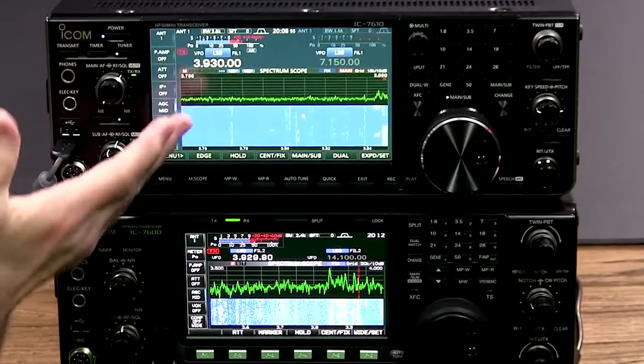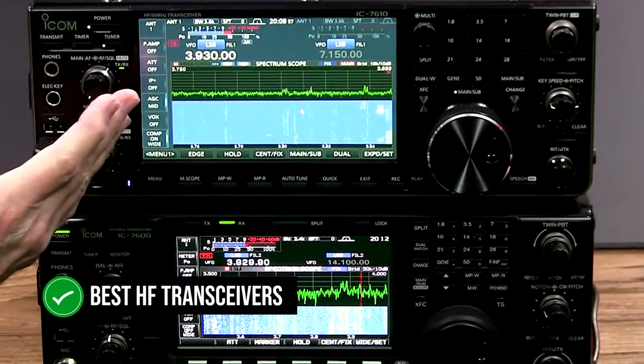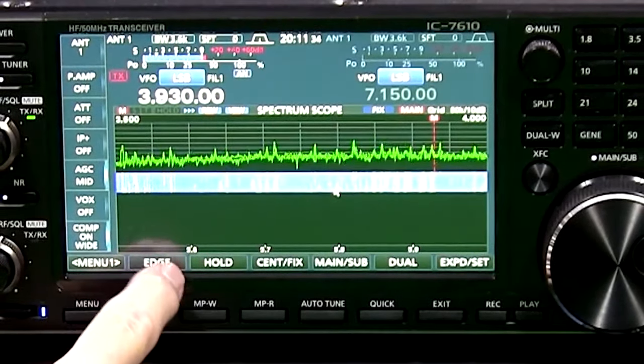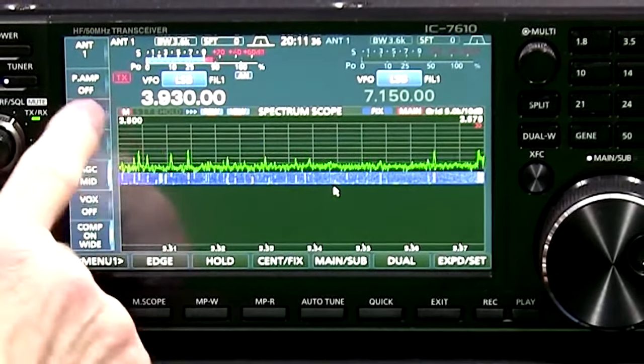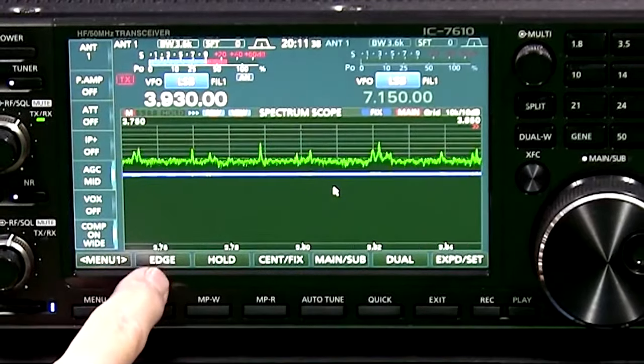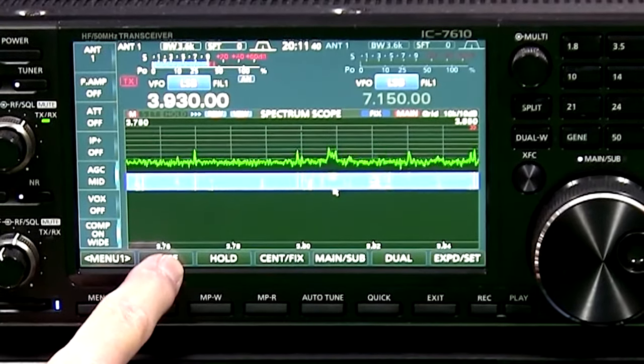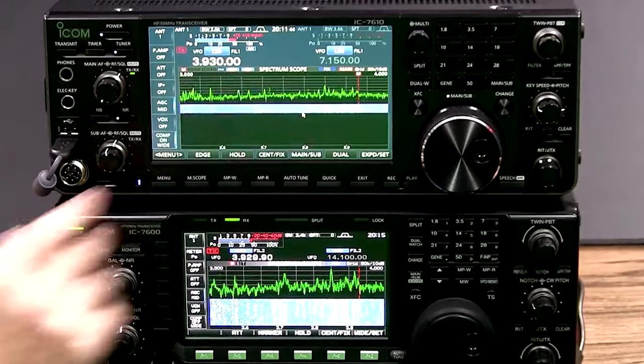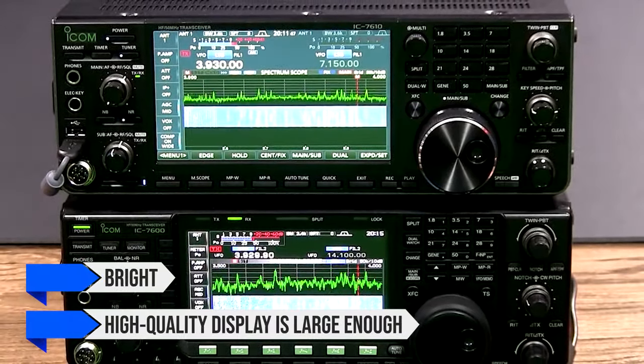The ICOM IC7610 is amongst the best HF transceivers available on the market. It performs admirably in comparison with its peers and excels not just in technical aspects, but also in its interface and experience. The most prominent visual aspect of this radio is the 7-inch color touchscreen that dominates its front. The bright, high-quality display is large enough for most users.